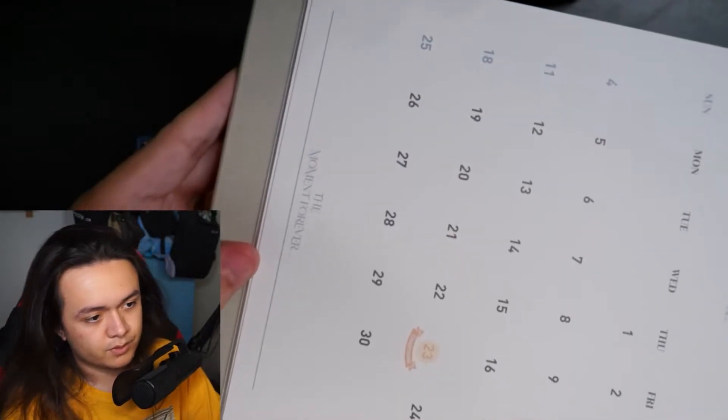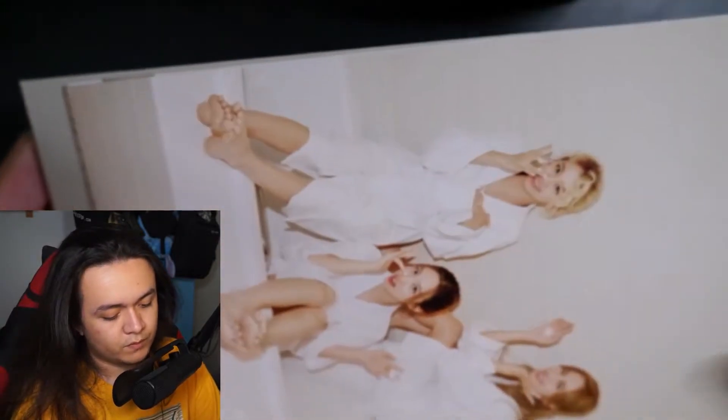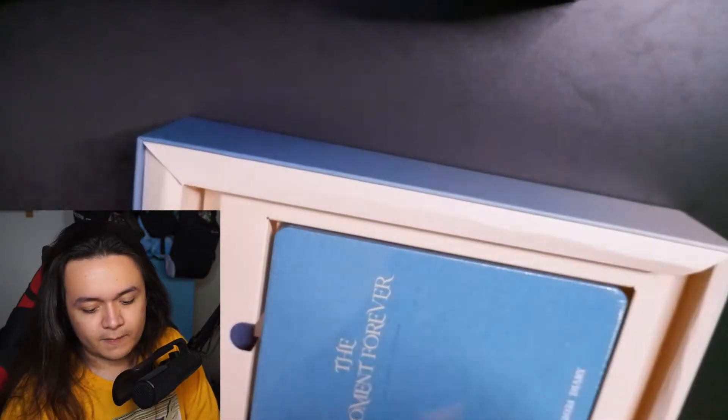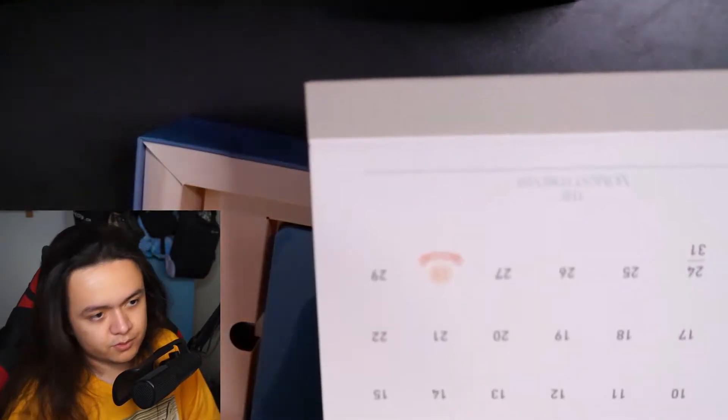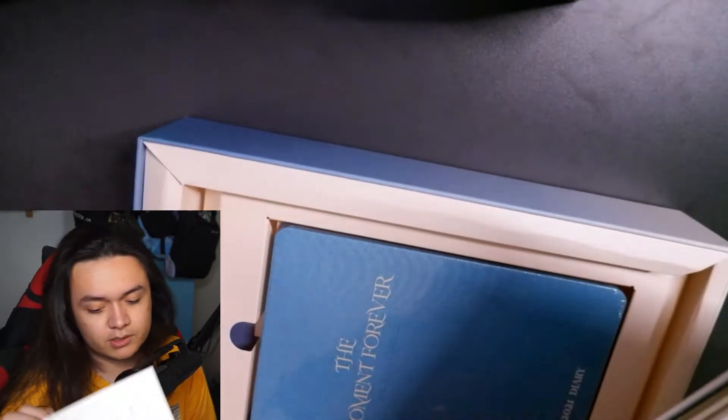April is Chaeyoung's birthday on the 23rd, and on this side we have a unit photo with Chaeyoung, Mina, and Nayeon — you can see all the girls right there, with the birthday cake on the 23rd. The next one is May, and in May we have Tzuyu's birthday on the 28th. The page for May is Tzuyu — very cool, and the birthday cake is there too, which I think will appear on all of them.